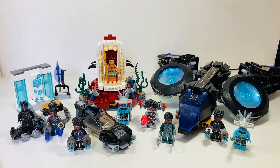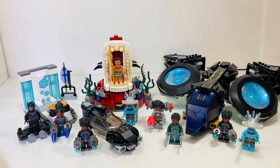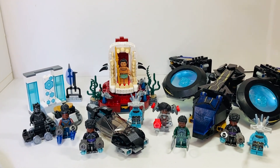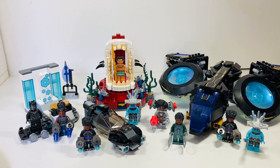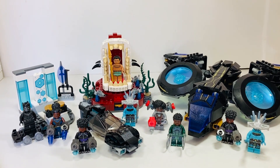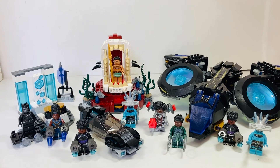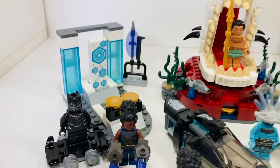Hi guys, welcome back to my channel Critics Cut. My name is Jacob and today I have an early review of all the new Black Panther Wakanda Forever sets for 2022, except for the largest set which has not been officially revealed yet at the time of recording. It has already been linked online, and as far as I can tell, that will be a retail exclusive to LEGO and certain stores in your respective countries.